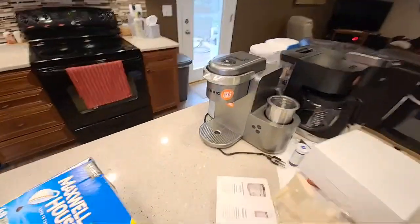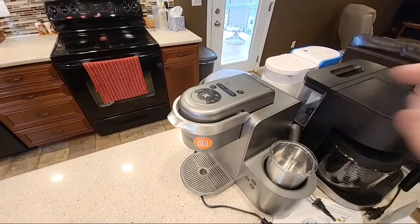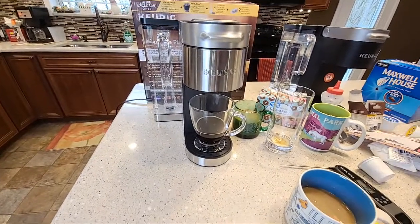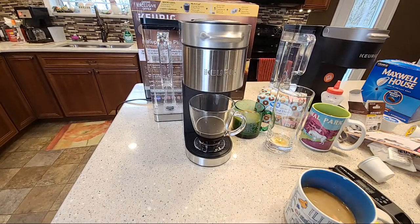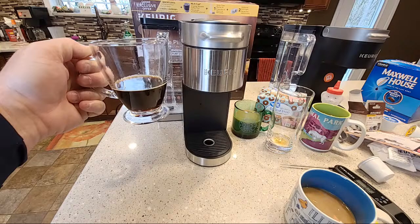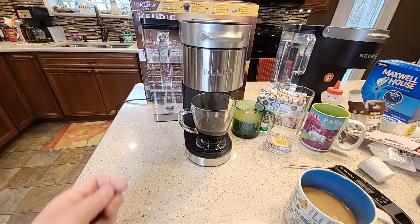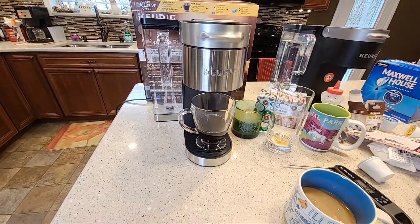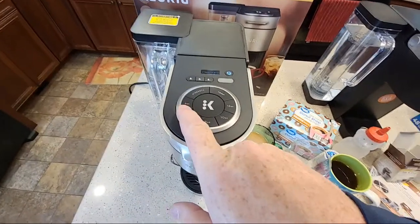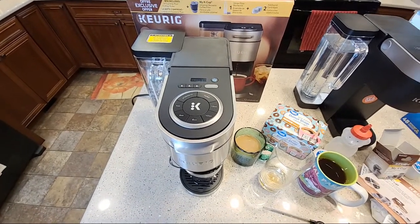That's going to open yourself up to some specialty drinks. When you can brew four ounces you're getting really close to having an espresso. Over here the Keurig K-Cafe has a shot — you can do an espresso shot at two ounces. So you're getting really close to an espresso shot coming out of the Keurig. A lot of people use four ounces — that might be a pretty good equivalent when you want to make specialty drinks like adding milk and syrups to make a cappuccino or latte. That really opens this machine up. I really do like giving you the option: four, six, eight, ten, twelve ounces.